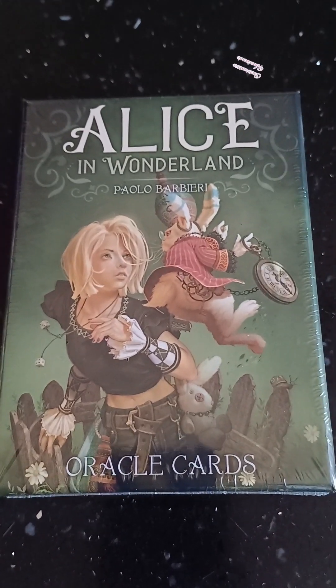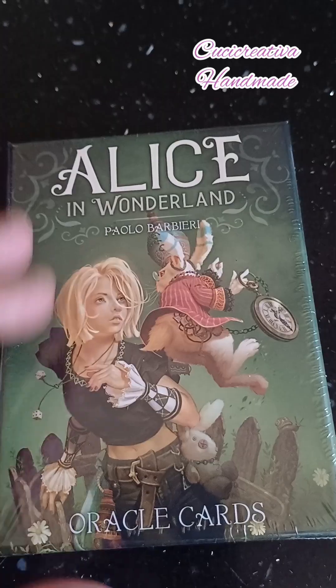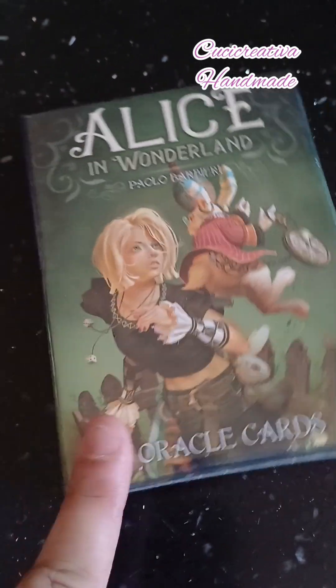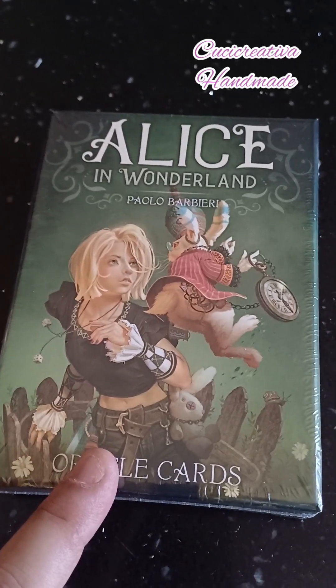Benvenuti al nuovo video unboxing, come vi avevo preannunciato nel video precedente. Ieri vi ho mostrato i tarocchi del divino femminile che ho ordinato, e in più a quell'ordine avevo aggiunto gli oracoli di Alice nel paese delle meraviglie.